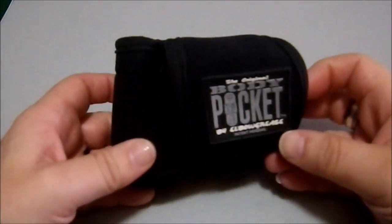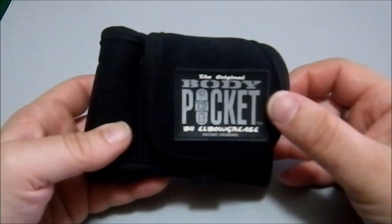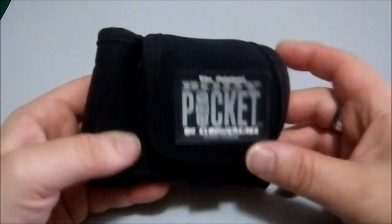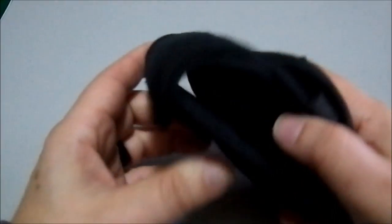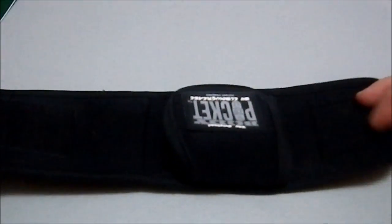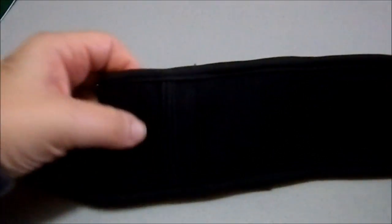Greetings YouTube, today we're looking at the original body pocket by Elbow Grease, patent pending. So what is this thing? This is a velcro-strapped device that you put on your person to carry objects when you don't want to have to carry pockets.